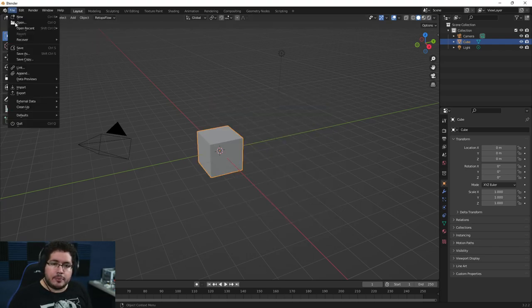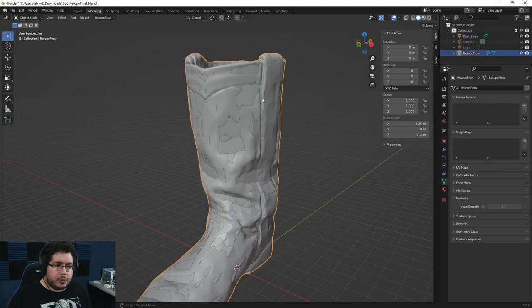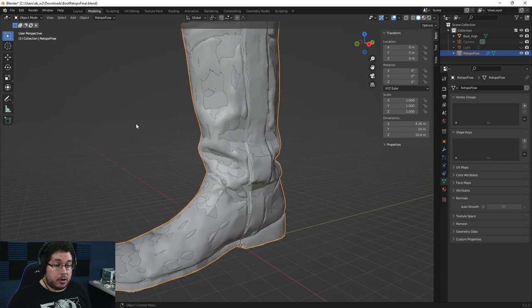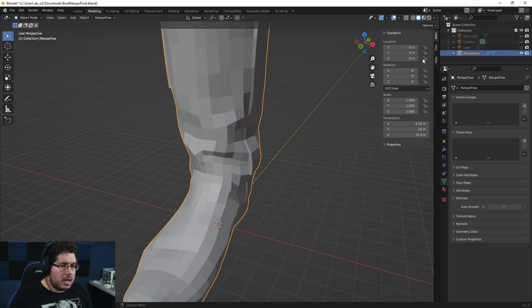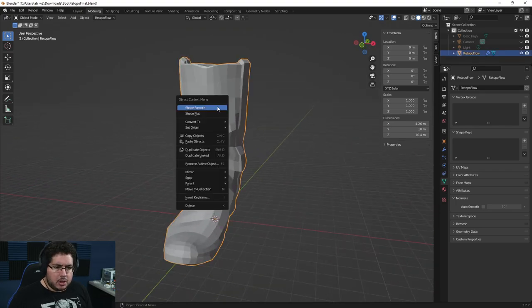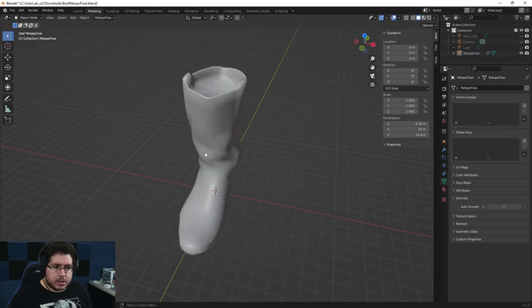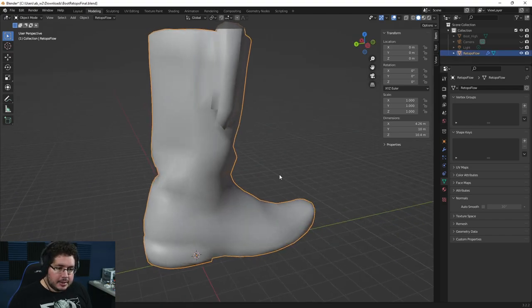Let's go into our boot. I finished the retopology for the boot off camera just to save a little bit of time — it was roughly an hour of retopology to make sure it looked as nice as possible. This is the final result. As you can see, we were able to capture the silhouette very nicely. I'm just going to right click and shade smooth so we get a nice smooth mesh and don't see the polygons. We're holding all of the wrinkles and shapes in a very clean way.